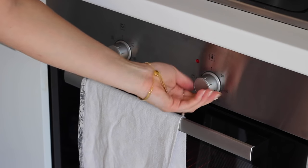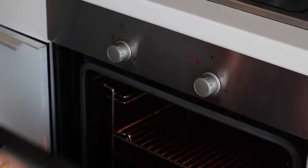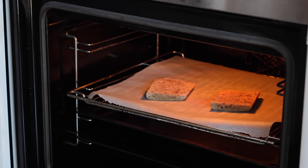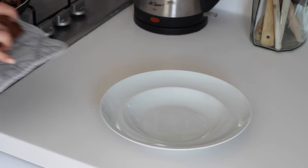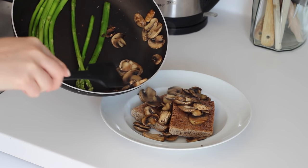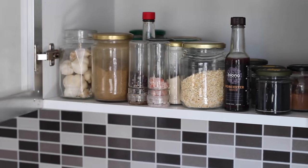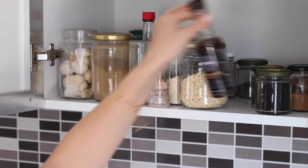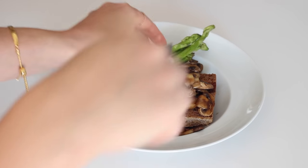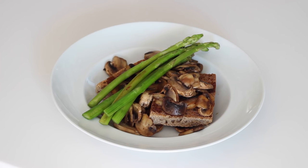I then popped my grill on and placed 2 small slices of rye bread in to toast. Once that was done I placed those in a dish, topped it with the mushrooms and then I took some vegan Worcester sauce to add more flavour and also to stop it from being too dry. I then topped it with the asparagus and some more cracked black pepper.